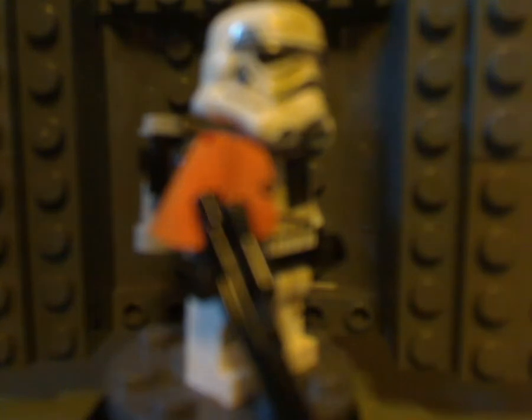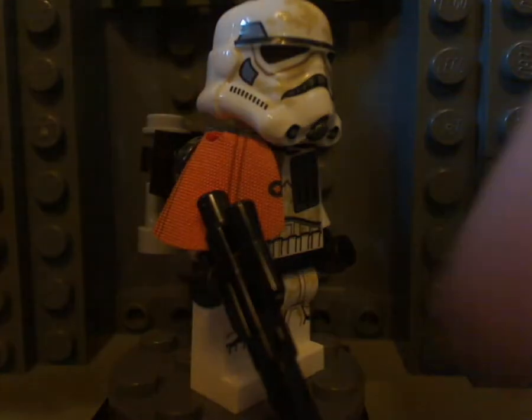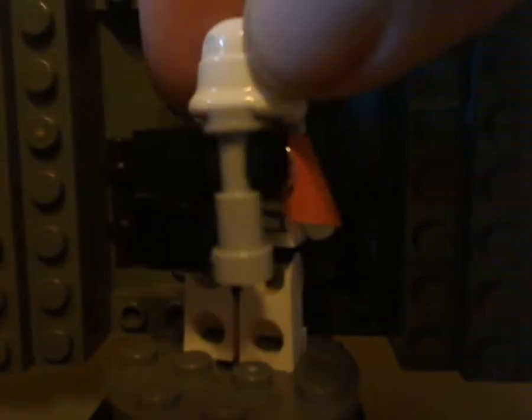The second Sand Trooper has an orange pauldron. Same exact thing, but in orange, and otherwise everything else the same.